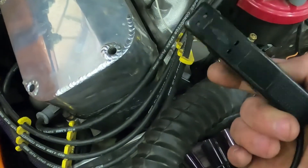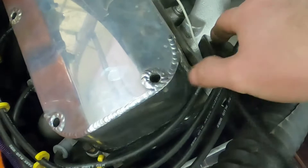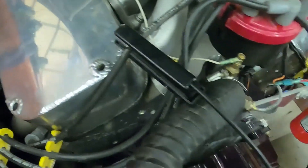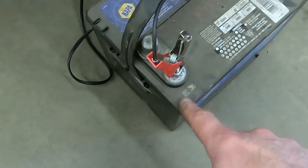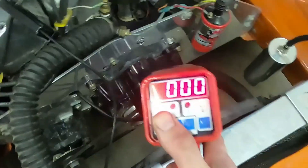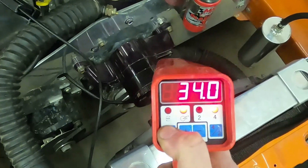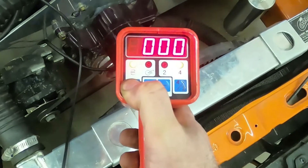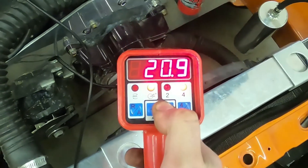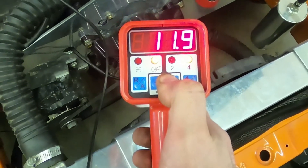In order to hook up your timing light, you simply take your inductive lead, make sure the arrow is pointed towards the spark plug, and clamp it around the number one spark plug wire. I like to keep that away from the other spark plug wires while testing. Down at the battery end, hook the red lead to the positive post and the black lead to the negative post. This timing light has two readouts: RPM, which is at zero because we are not running, and timing advance, which we can adjust from zero degrees upward. We'll start out with zero during this testing.